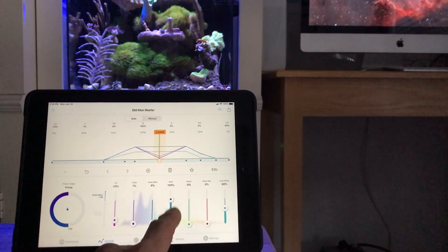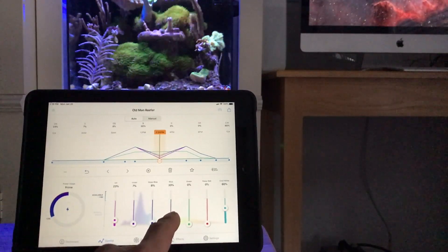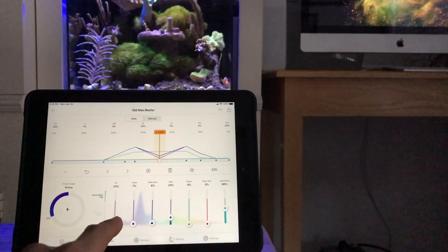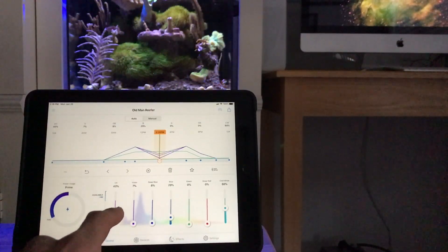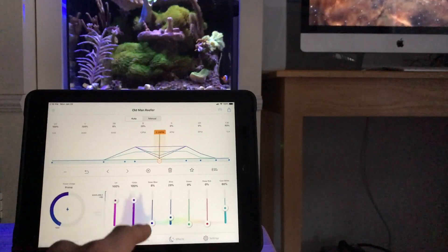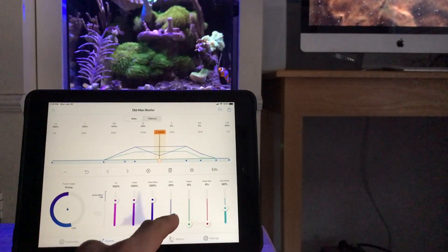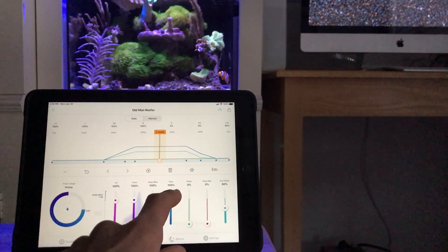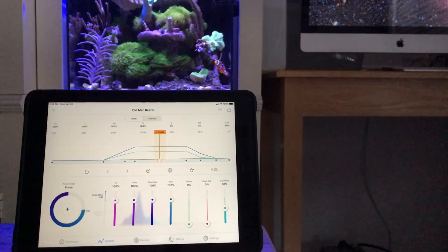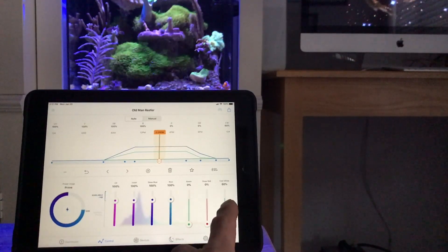You can use either or — if I put my finger up on that graph at a fixed point, I can drag those also. But I find setting the numbers by the bars on the bottom is easiest. My setting is 100% on all the blue light because I found the AI Prime isn't as strong in that area, so I set all my blues to 100%.